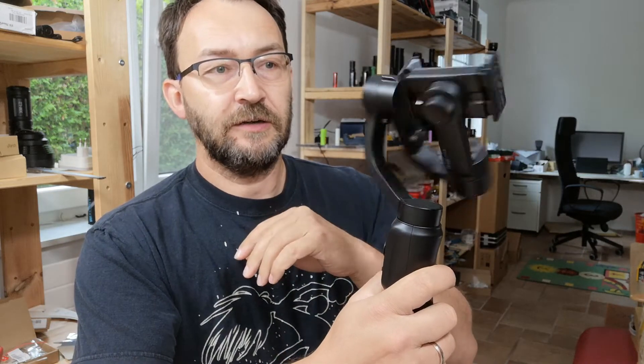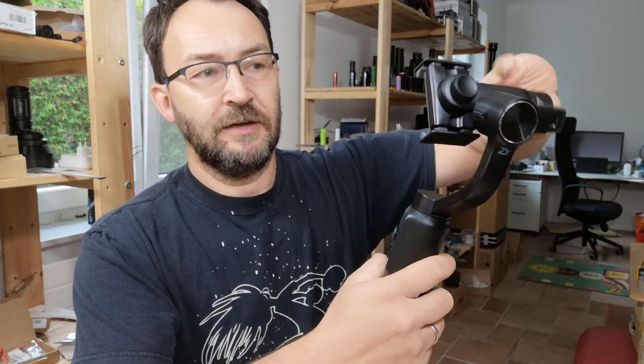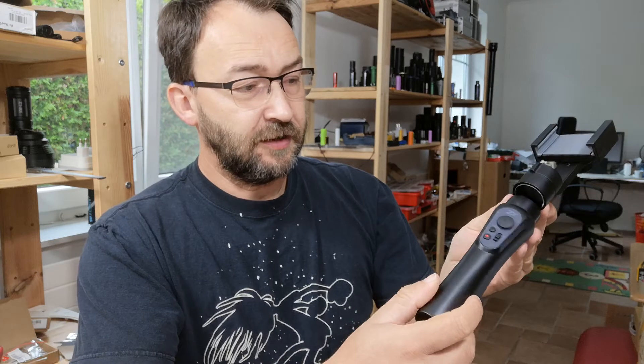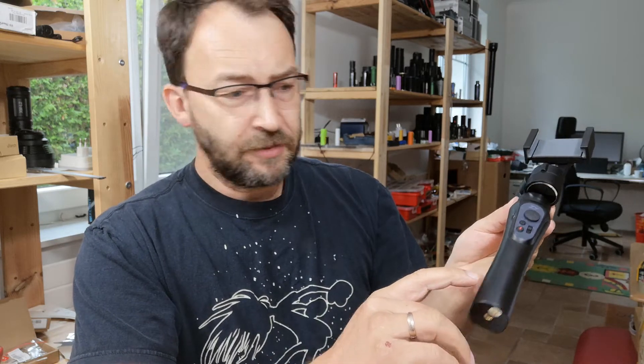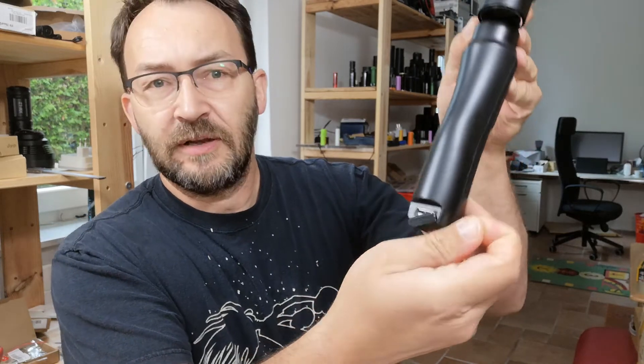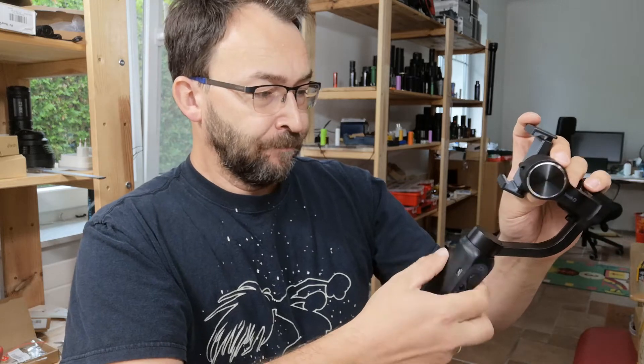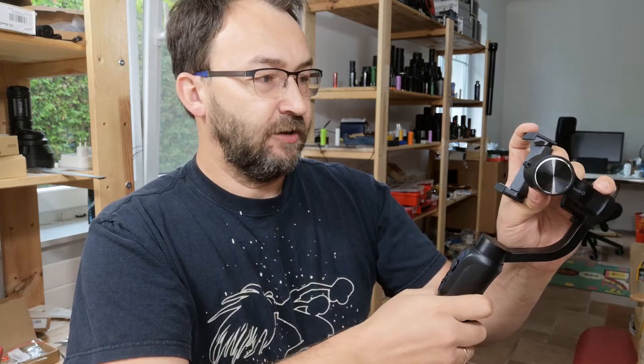A nice thing from this Smooth Q is there's a 360-degree free turning in one direction, with limits in the other directions. It has a quite good runtime — I think they say about eight hours. You can also use it as a power bank with a short cable to power your mobile phone when taking long videos, so you share the energy stored in it.